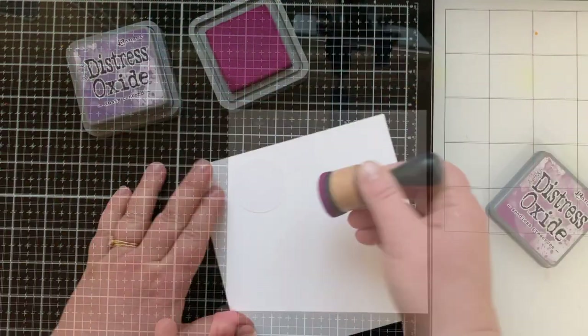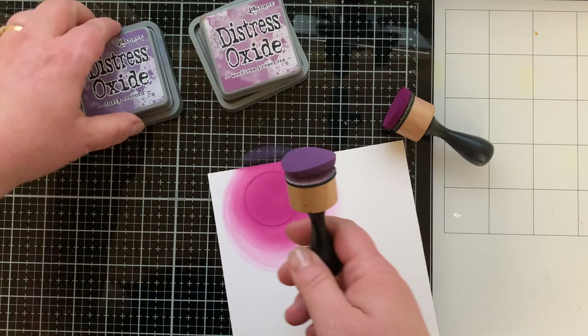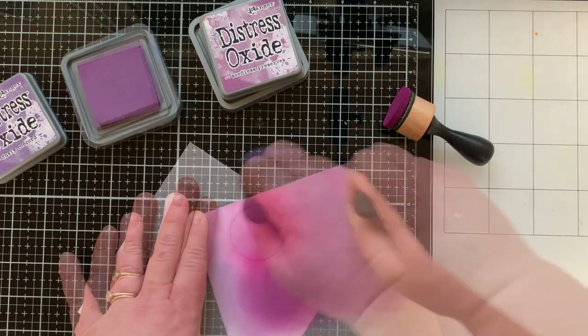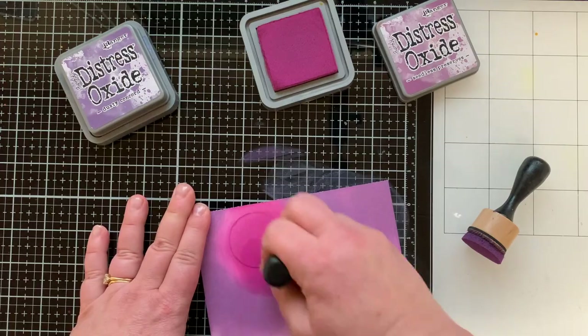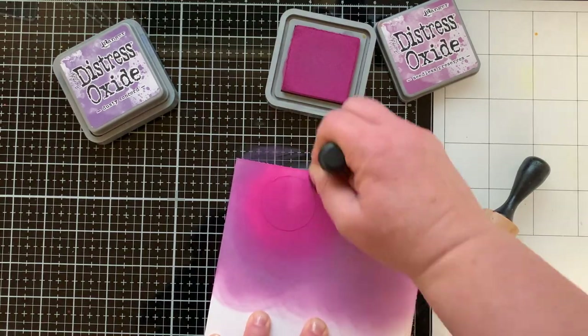We're starting by creating a background to put this camper on. I'm ink blending over a mask that will be my moon with Seedless Preserves Distress Oxide ink, then going all around that with Dusty Concord. Once I have the night sky filled in, I bring back the Seedless Preserves just to blend it out a little better and have more of that color showing through.